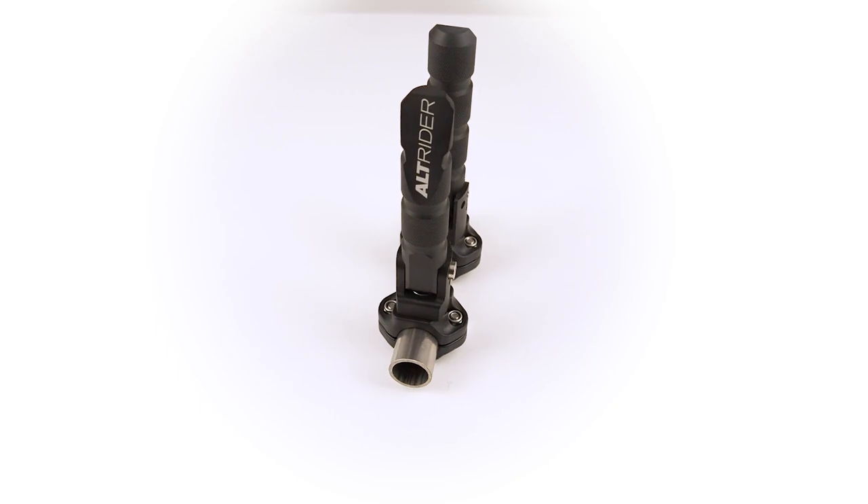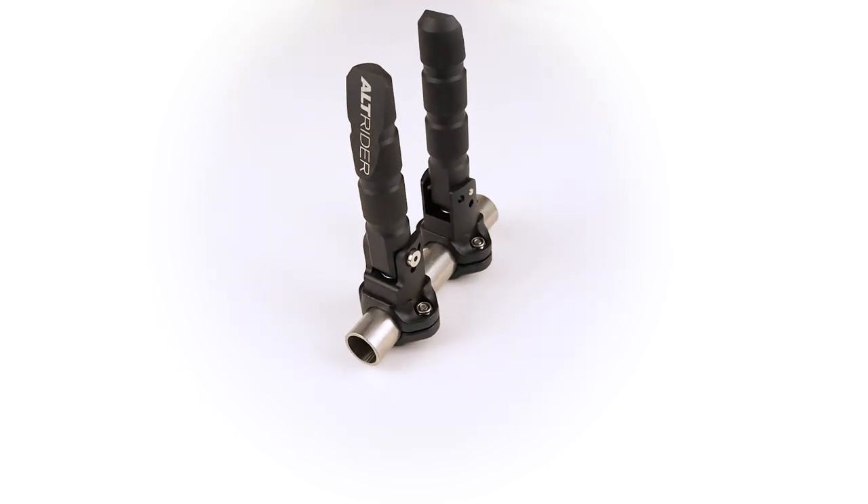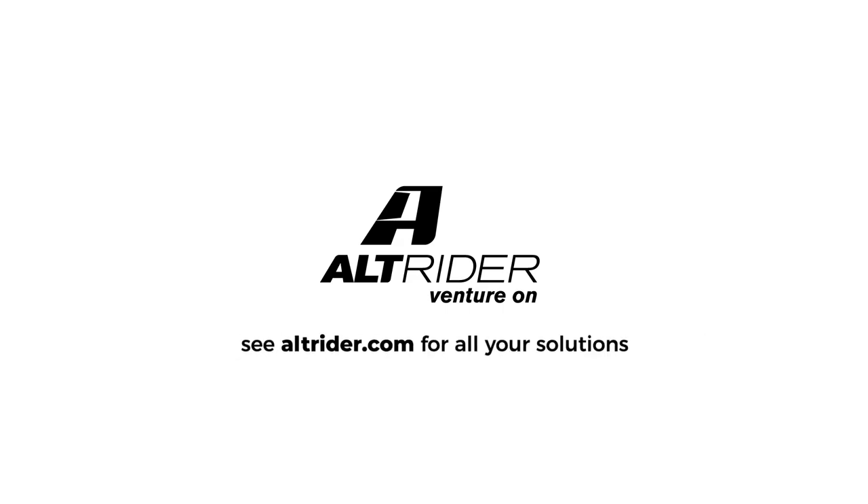Really excited to bring these to market. It's been a long time and I know there's a need for this — glad to bring the solution. Let us know if you have any questions and check in with us at altrider.com.